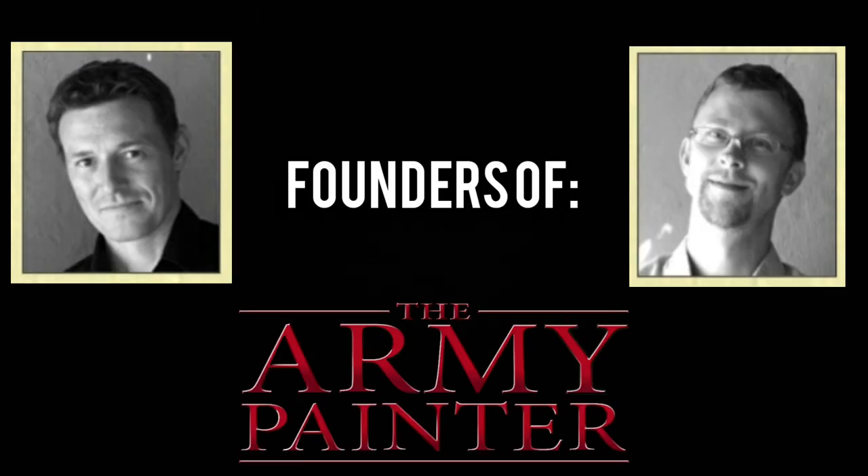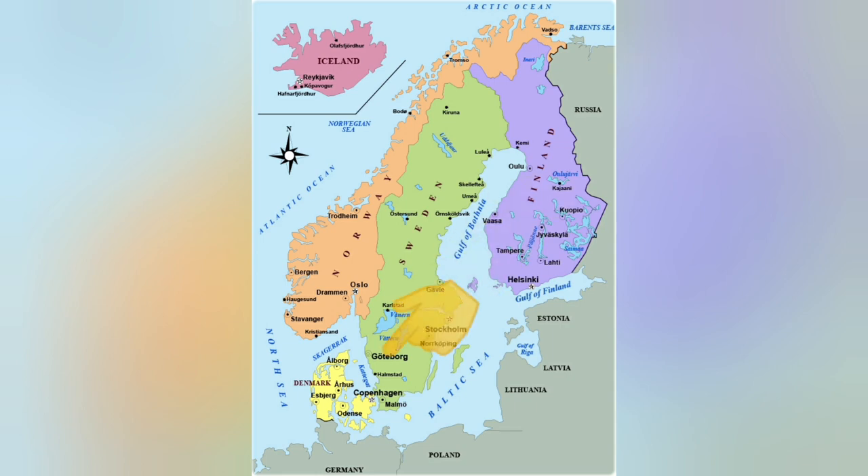I'm going to unbox this for you and show you all the content, but first I want to tell you a little bit about Army Painters. Who are they? You know them by name, but do you really know them? They were established by Bo Penstorff and Jonas Fering in 2007 in Denmark — and I know it's beautiful because I used to live there.